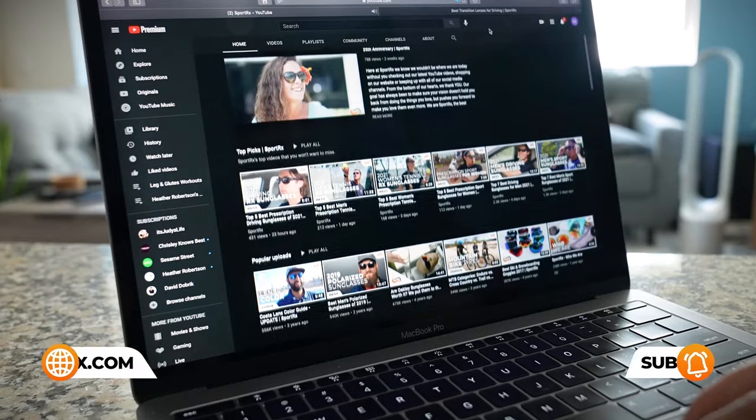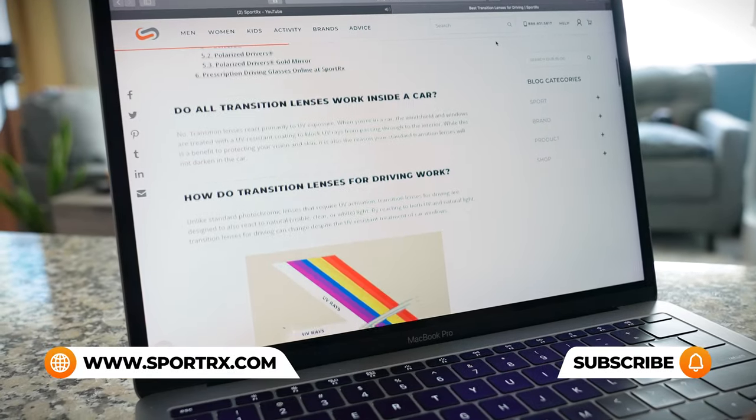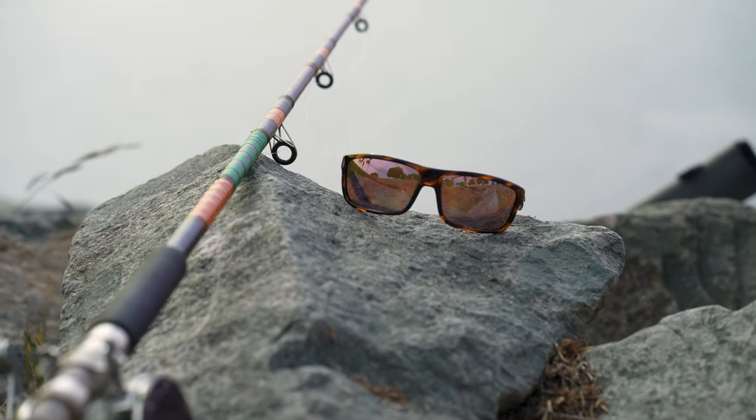Speaking of Nippers, go ahead and hit the like and subscribe button — we'd like to see more of you. We're the source for all things eyewear, especially prescription, and we have lots of content on fishing, whether it be blogs or other videos. Also, all of these on the table are Rxable. We have not forgotten about you prescription wearers — we love you here at SportRx. Bajio also loves you because they made sure their entire collection is Rx ready.